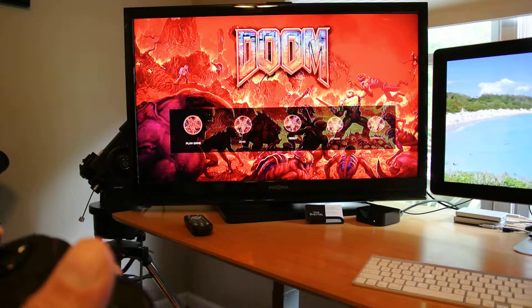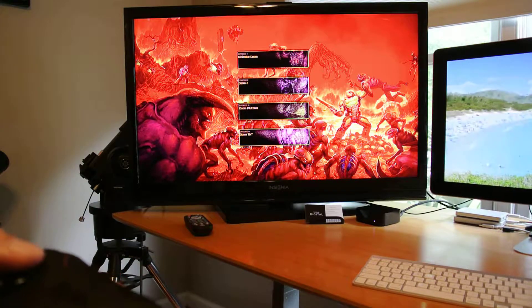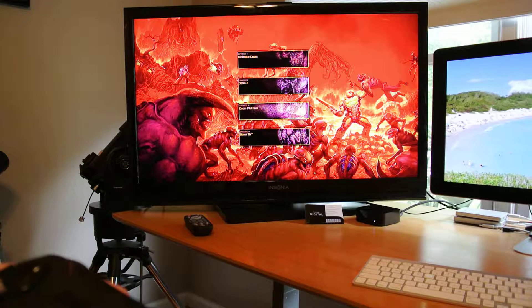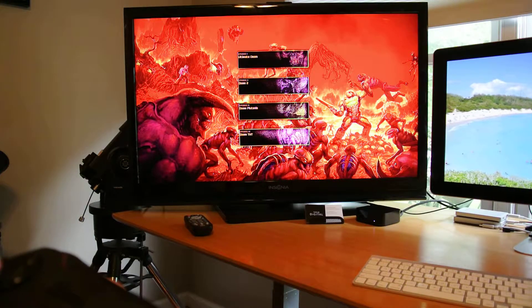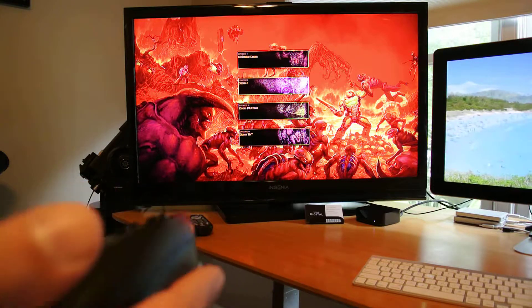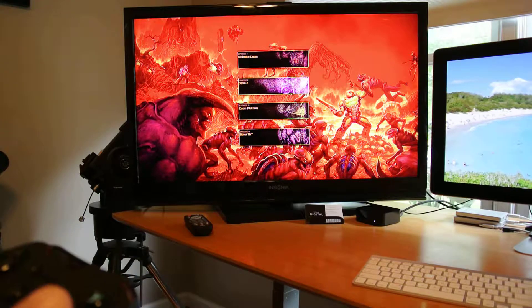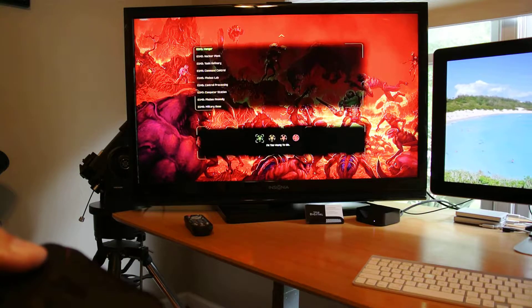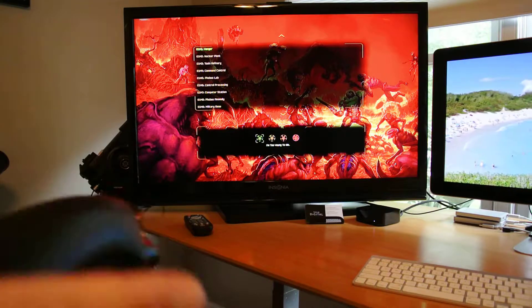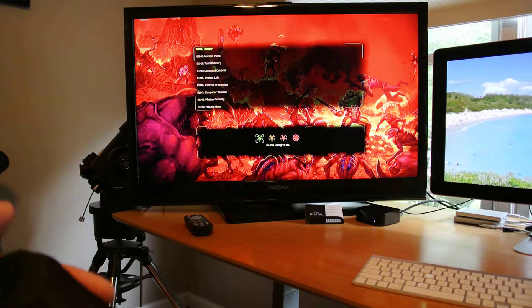A lot of this stuff is not wired up yet, but I do have the ability to select the different versions of Doom. This particular fork supports Ultimate Doom, Doom 2, Plutonia, and TNT. So just go to Ultimate Doom Episode 1. This screen also needs to be completely reworked to work better on Apple TV.